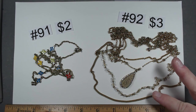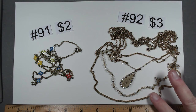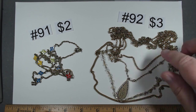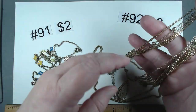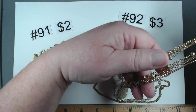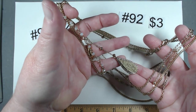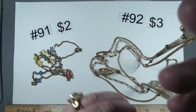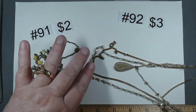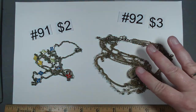Item number 92 is a four-layer piece — chain, little glass beads, faux druzy with rhinestones, then more chain. Up here we have beads woven in. A fabulous piece with that faux druzy with rhinestones — the color is fantastic. $3, number 92.